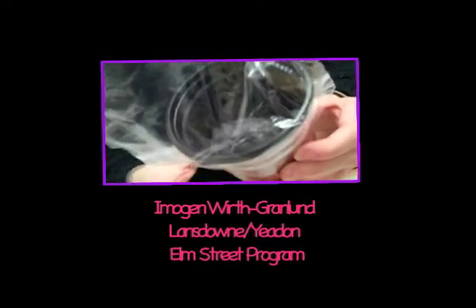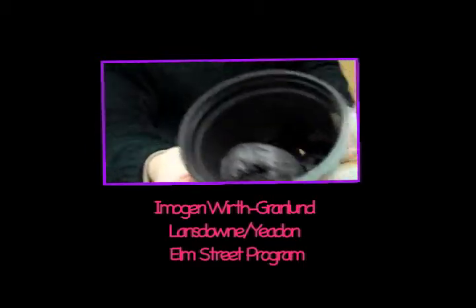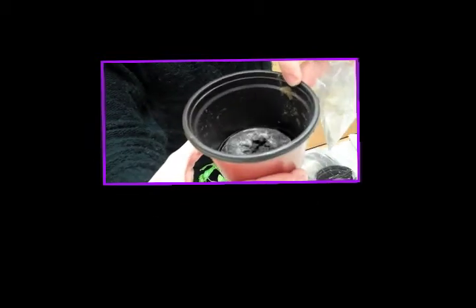Hopefully you're keeping the soil nice and dark brown, not light brown like that up there, because that means it's getting dried out, and keeping that little plastic dish underneath it so the water can drain out.